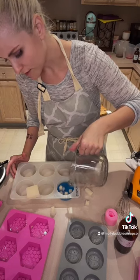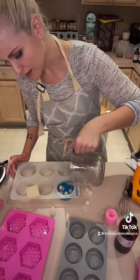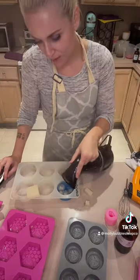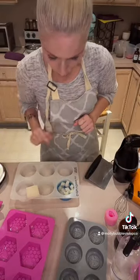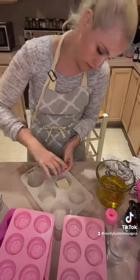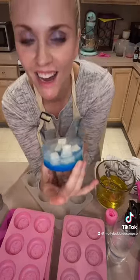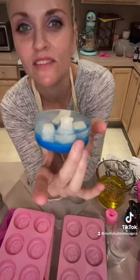The only problem here was that I didn't melt down enough clear soap to get all the bubbles out, so I had to steam it, which caused my little ice cubes to melt — which kind of gave it this really cool effect. I'll show you the finished bar at the end. It kind of looked like they were melting around the little bear. Isn't that cute? I thought you guys would like it.